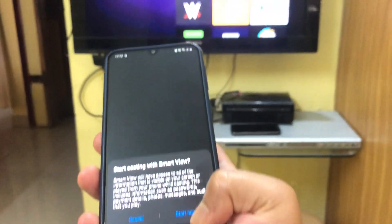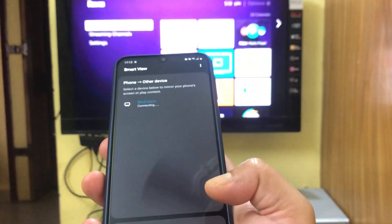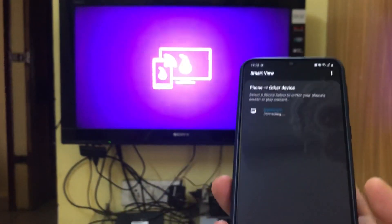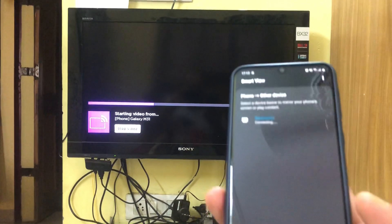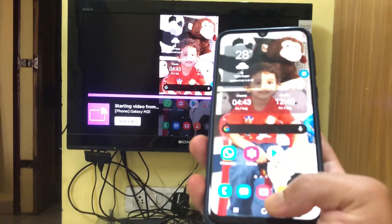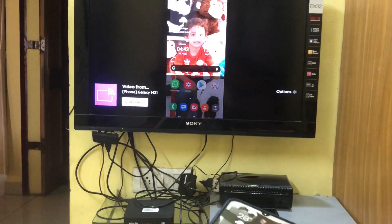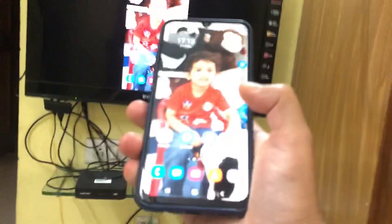It's asking for permission — just look at the TV. I'll start it now and you will see whatever I see on my mobile phone appear on the television. Yes, this is the screen here — if I move my screen it will move on the TV as well.